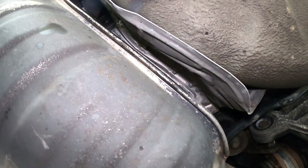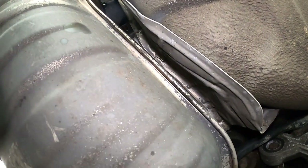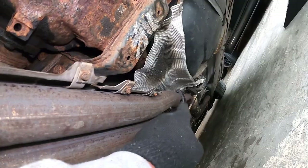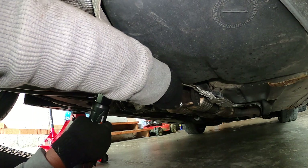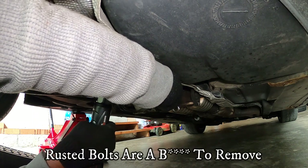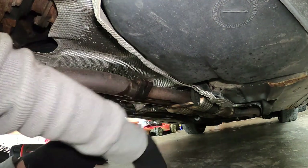Before removing the muffler, make sure you have a support — like another jack — to hold it, because it is very heavy and you don't want that falling on you. I'm going to remove those four bolts, then remove this one and this one that's hiding a little right here. There you are — one out.